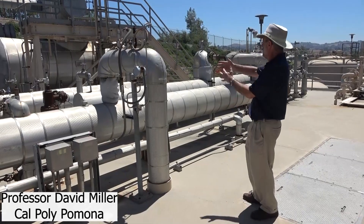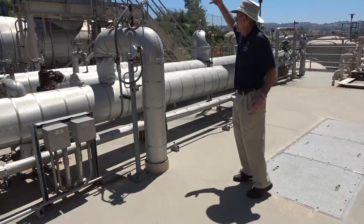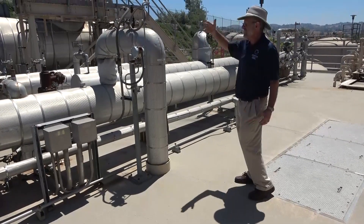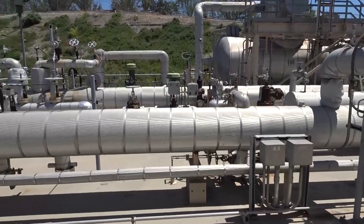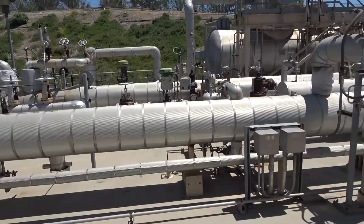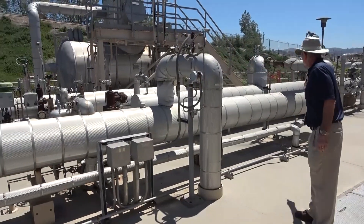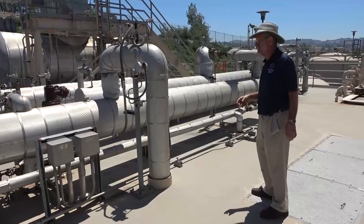There are many feed water heaters up on the deck — three closed feed water heaters and an open feed water heater behind them. The feed water heater closest to us is number two, behind it is number four, and number one, the highest pressure heater, is in the back. Their sizes differ because higher pressure steam has a smaller specific volume, so number one is smallest, number two is next, and number four, the low pressure heater, is the largest.